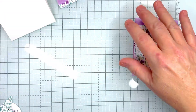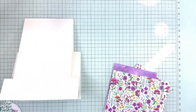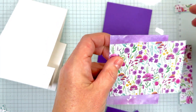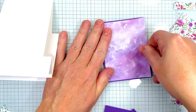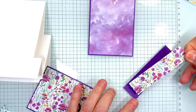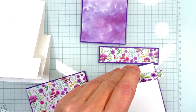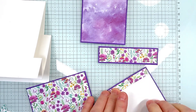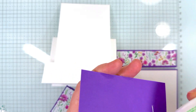Now we are all set to start putting this together — and look at all the leftover pieces you still have for other cards! Let's start with our mats — glue the purple onto the purple. Now we bring in the piece for the back and glue this half-inch piece to the white. I put mine on the left-hand side, but you can put yours wherever you like.